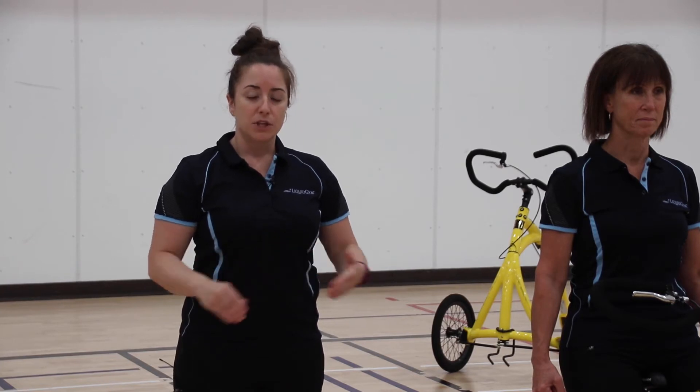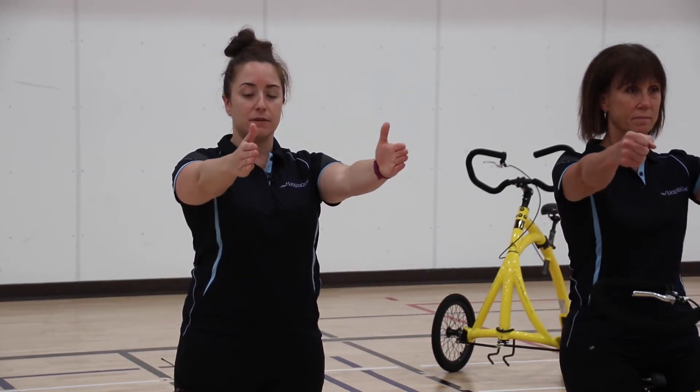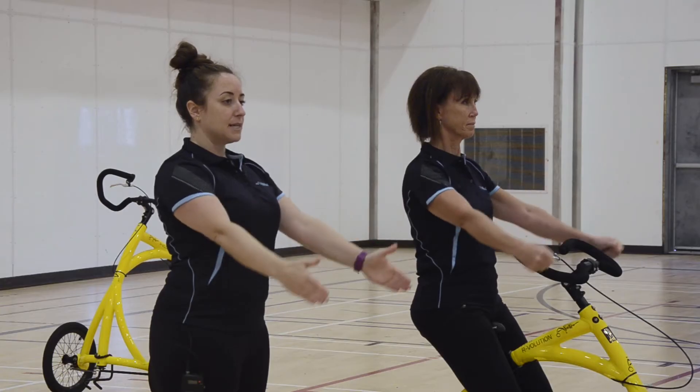This is a modified version of a front raise. If you don't own hand weights, or if you're just not comfortable using hand weights, you can perform this exercise without the weights as well. Sitting nice and tall on your bike, shoulders back, core engaged, feet on the ground with your palms facing your thigh, you're going to raise your arms straight up in front of your body and back down.